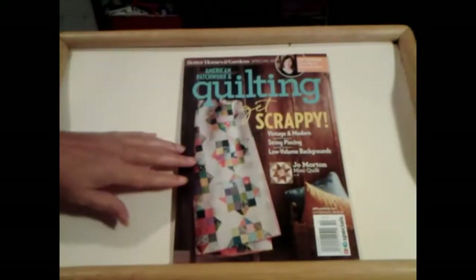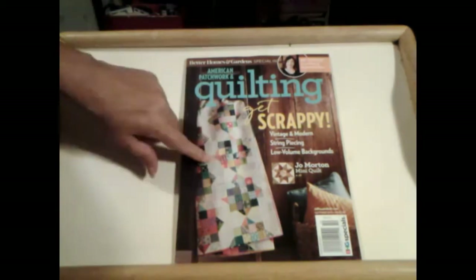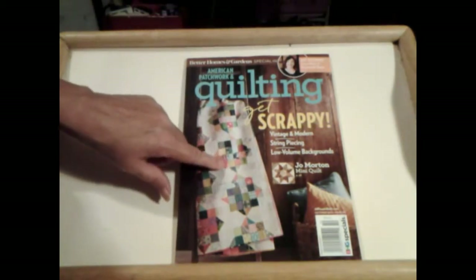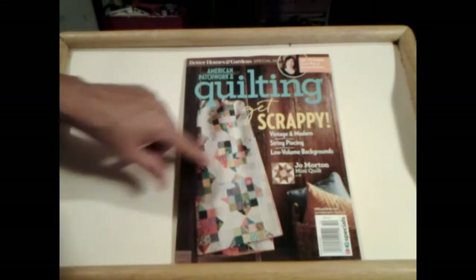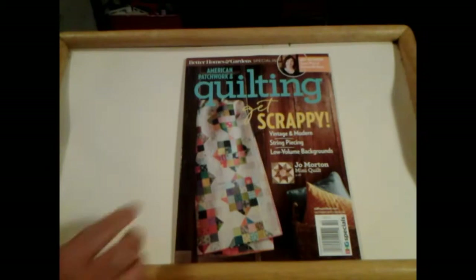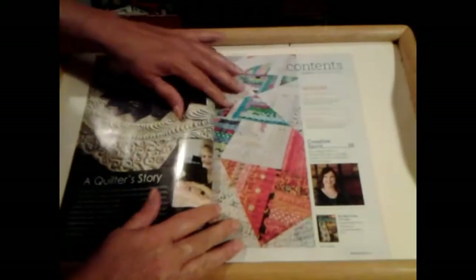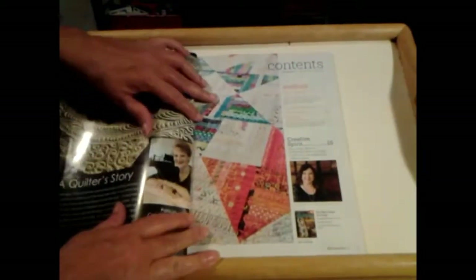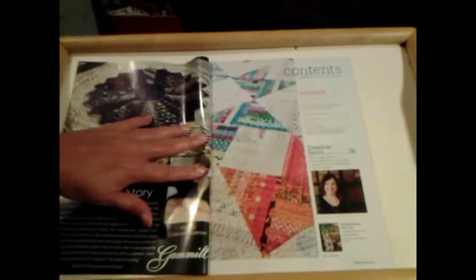Well, on the cover it looks like the same quilt block that we are working on now, but with different blocks in the middle of it here. I think that looks cool. That right there, I like that. I guess because that's the one we're working on. I like that one too. Got a lot of glare in it.